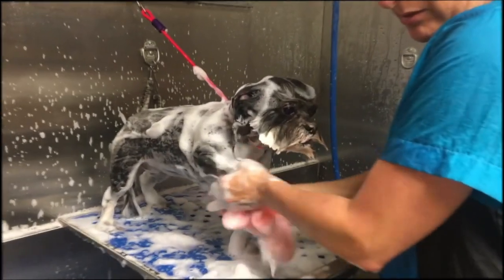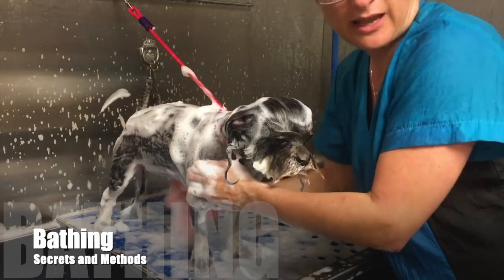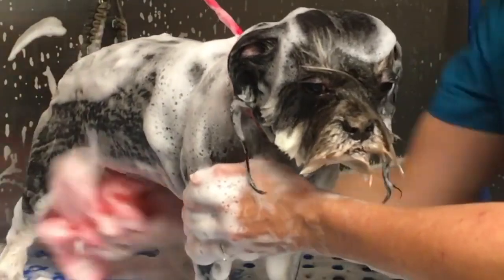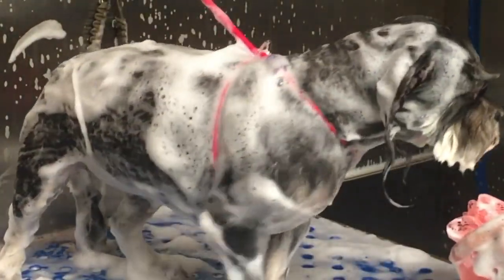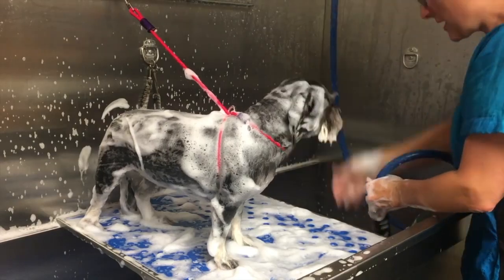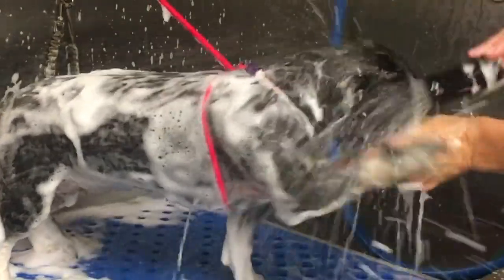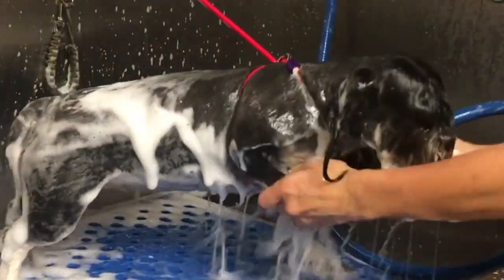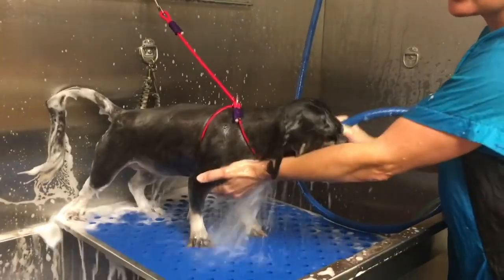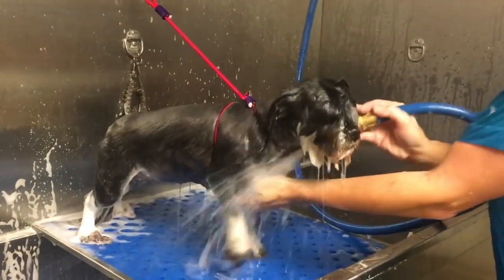We're going to rinse the majority of this off and I'm going to condition her. I recommend you condition every dog every time - it helps to balance out the skin and coat, and helps you get through the coat with your trimming, brushing, and fluff drying. Now we're going to rinse. Hold the nose down and only rinse for a second before moving to another part. Make sure to thoroughly rinse out of her eye area and mouth.